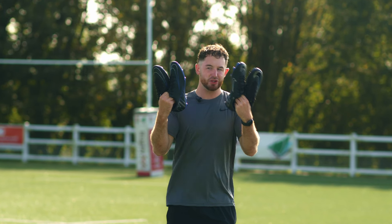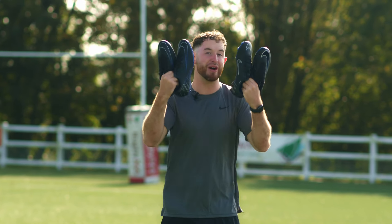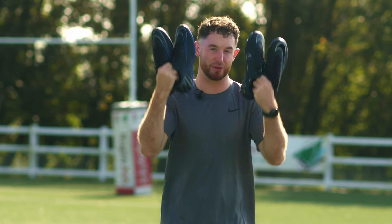To the untrained eye, you may think I'm holding four of the same boot here. However, although all part of the Nike Mercurial family, these are four different boots at four different price points.